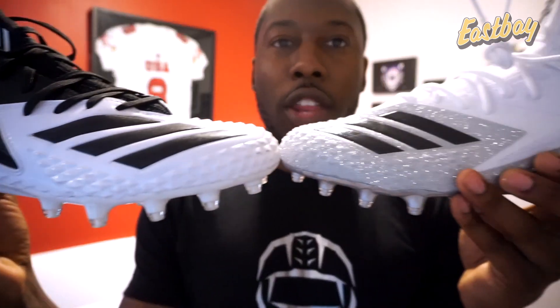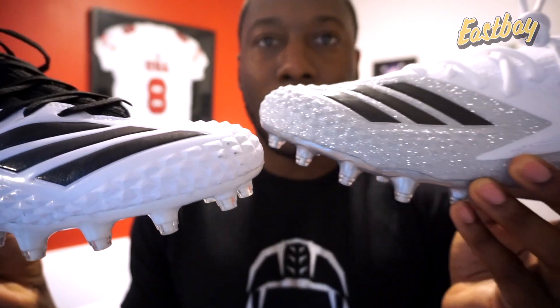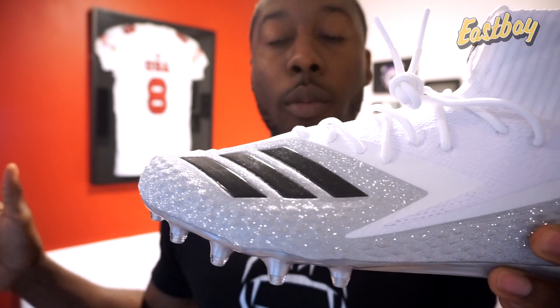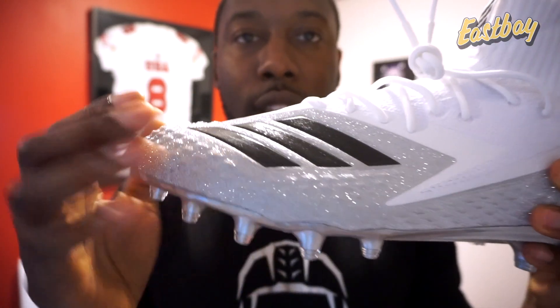Here I have a pair of the Freak Lows, and you can already see some similarities. Obviously there's the aesthetic design, and you can see this one is a little bit higher. But then you look at the forefoot and see that it uses the same type of iron skin. In the Freak Ultras, the two main similarities between the Freak Carbon cleats — in both the mid, the high, the low — and the Freak Ultras are going to be the iron skin.